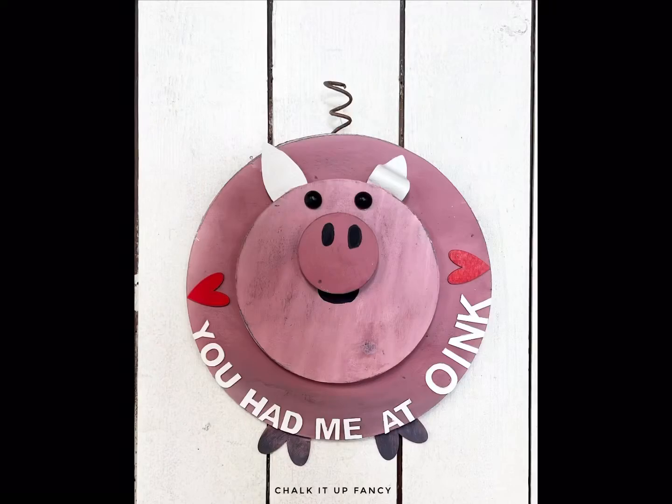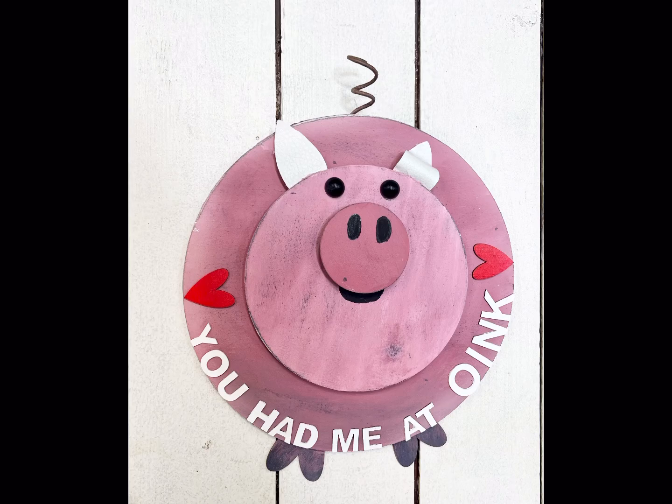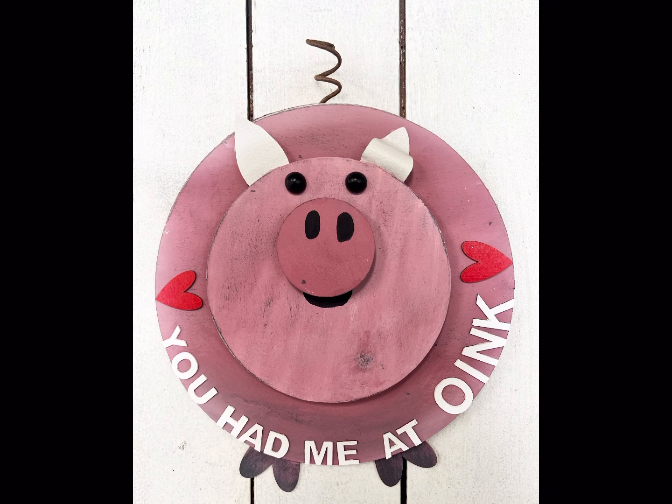I really hope you guys enjoyed this video! Paint products, tissue paper, transfers, and mesh stencils can all be found on our webpage at chalkitupfancy.com, and don't forget you can also check out other tutorials over on our webpage. Have a great day!